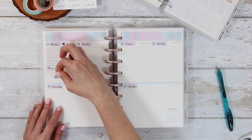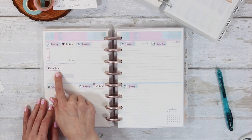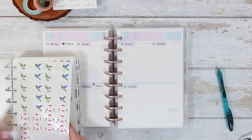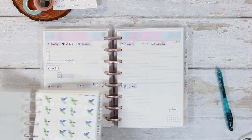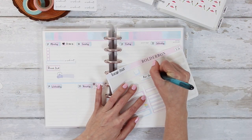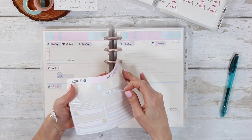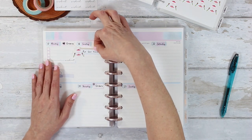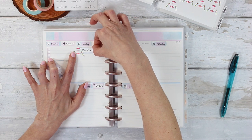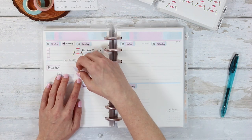I grabbed a couple of stickers from my sticker album. If you didn't see my sticker album setup video, I'll leave that link down below. You can see there are tons of stickers in here with lots of fine categories — I have no problem finding any of my stickers anymore, and it's really gotten me to use a lot of my stickers instead of hoarding them or losing them like I used to do.